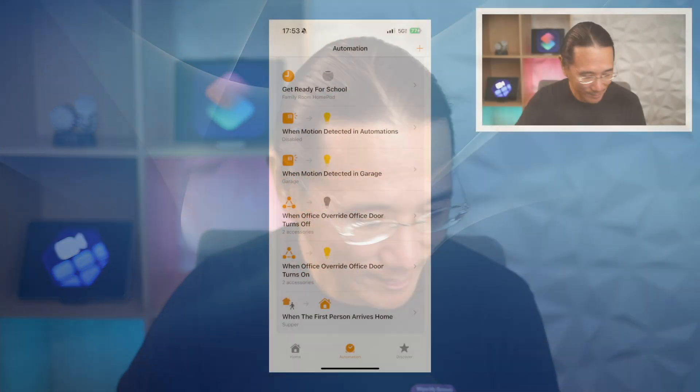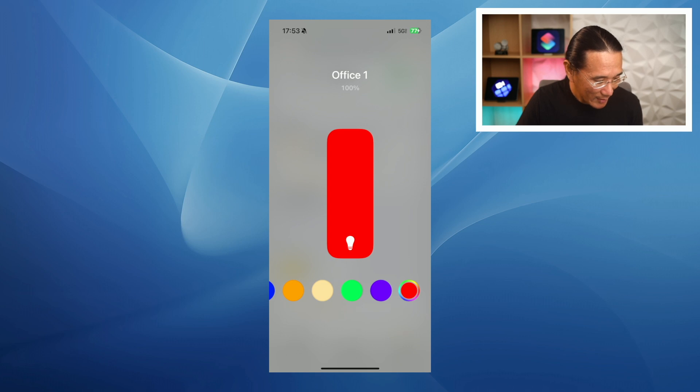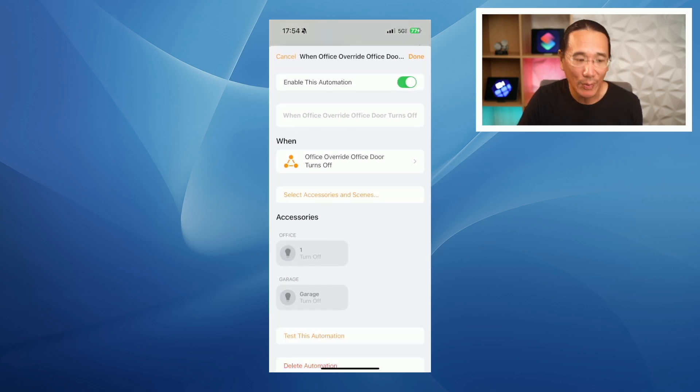I also have two more home automations that run when the office door override is turned on. When it turns on, two lights in my house are set to red color. When the override office door turns off, those lights turn off. The reason I turn the lights on is just to remind me that the door is not going to auto lock, so I better do something about it.